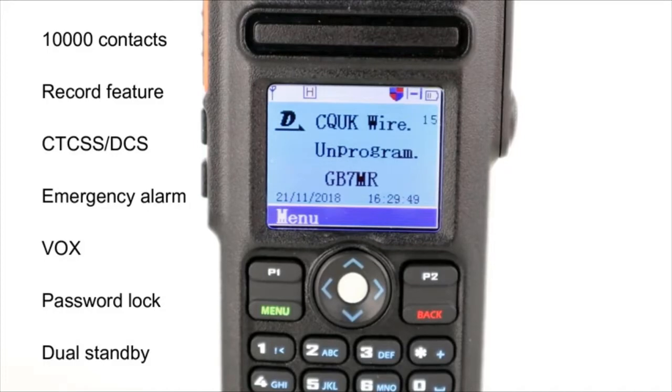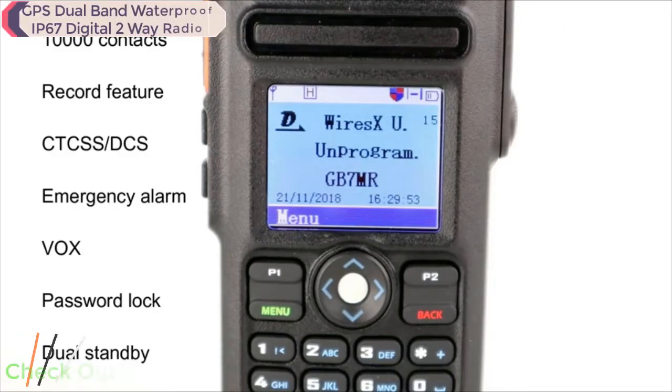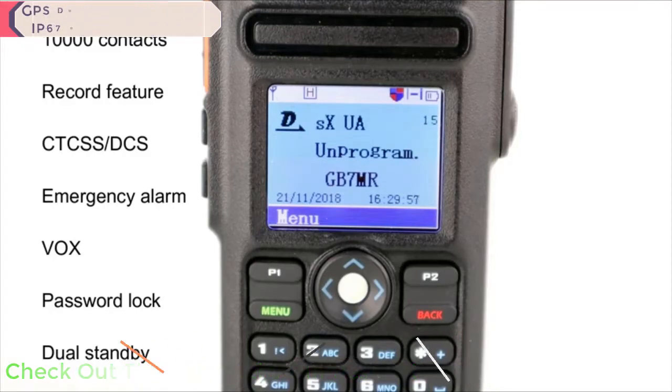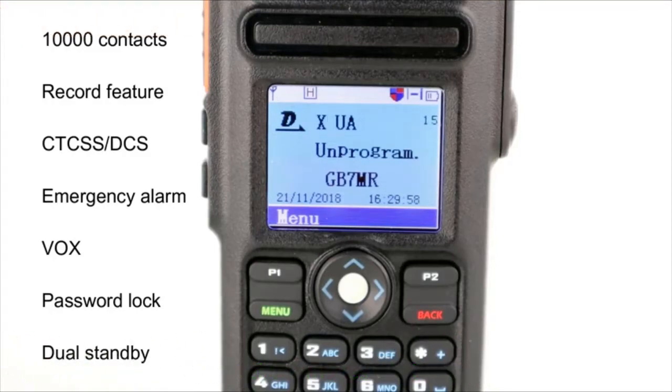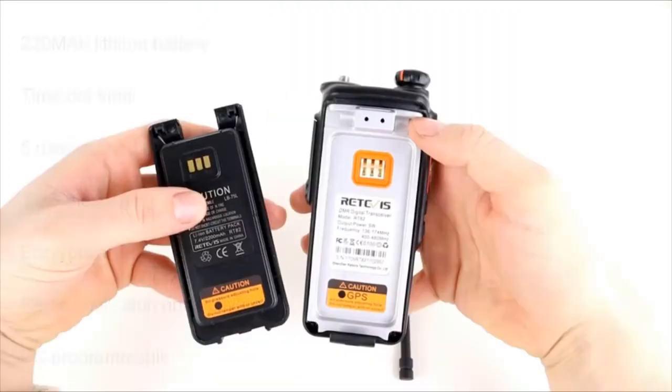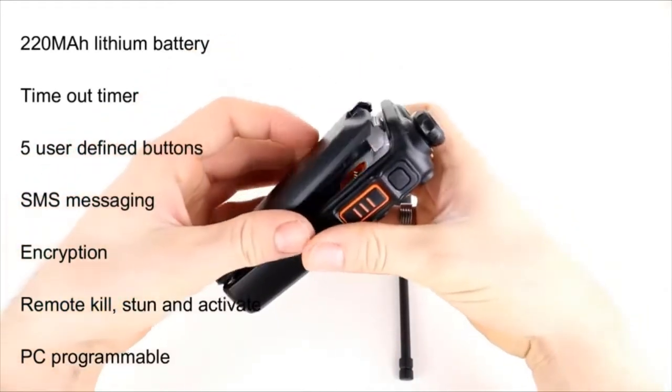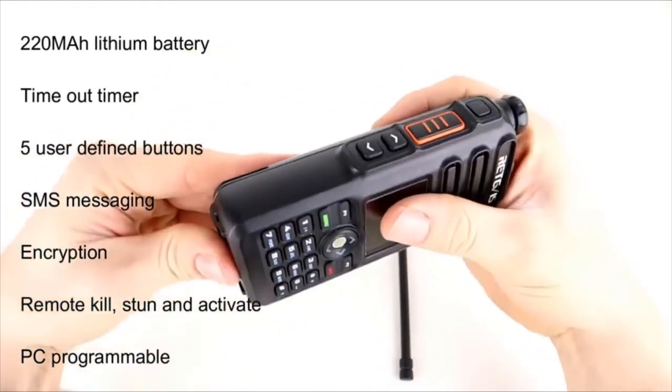This has got the record feature, which a lot of Retevis radios now have — you can record up to eight hours and play those back on DMR. It's got the usual features like CTCSS and DCS, an emergency alarm, VOX, password lock, and you can set a password in the programming software so the radio can't be programmed without it. It's got dual standby so you can monitor two frequencies at the same time, and the battery is a 2200mAh lithium-ion.